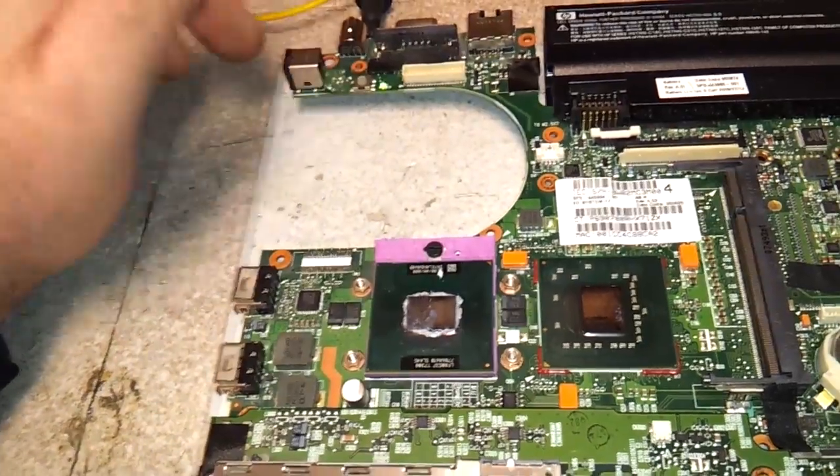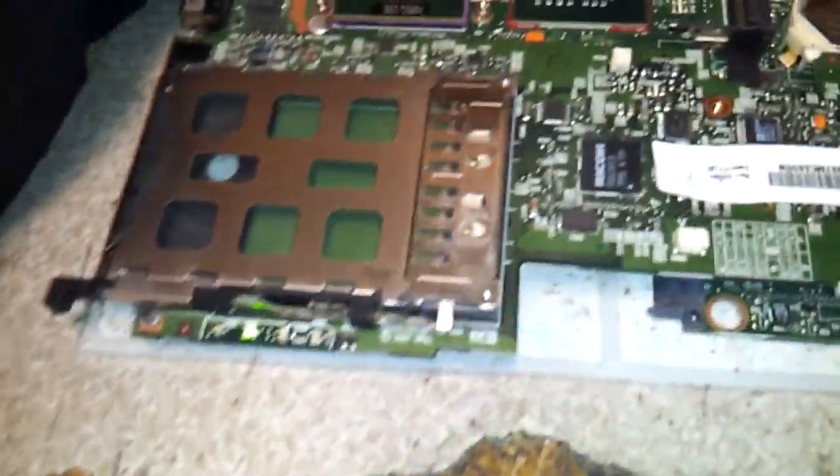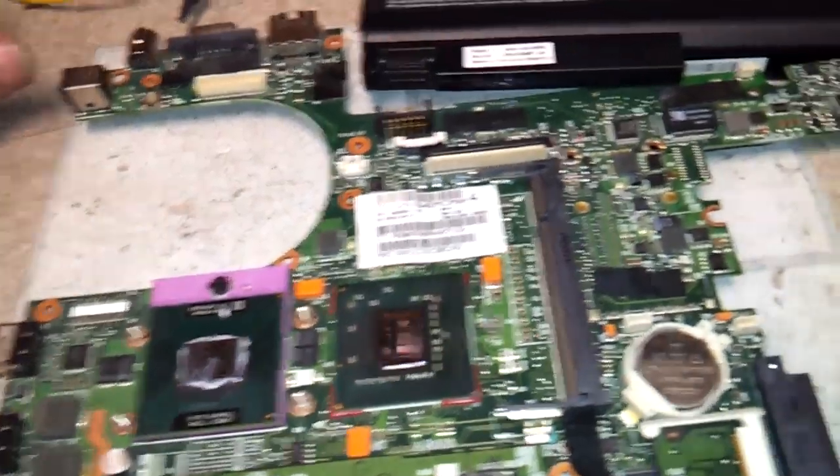There we go. Does it work? It works! There you have it — that's how you fix the motherboard.